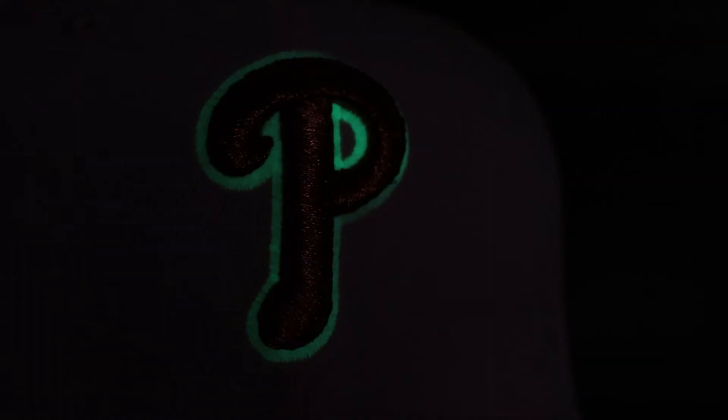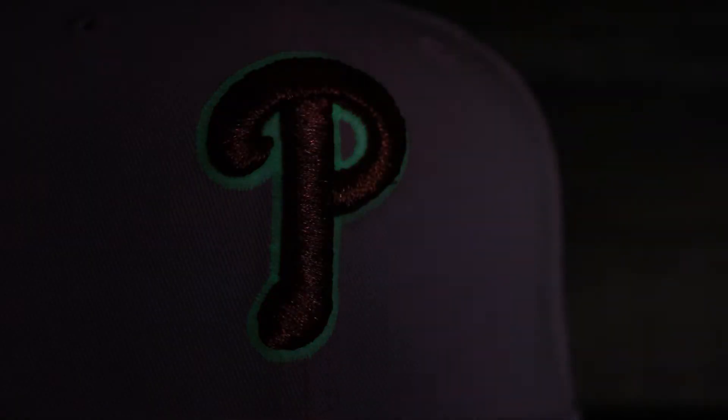To see New Era do such a clean job embroidering metallic thread in three dimensions — as someone experienced in embroidery, they did an absolutely amazing job. In addition to the metallic embroidery, the outline in the two-tone logo is actually glow-in-the-dark thread. After you've been wearing it in the sun, it absorbs the light and glows in the dark. So you're shining during the daytime and shining at night — absolutely fire.